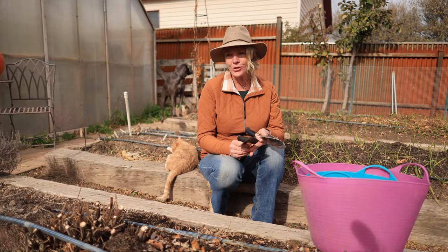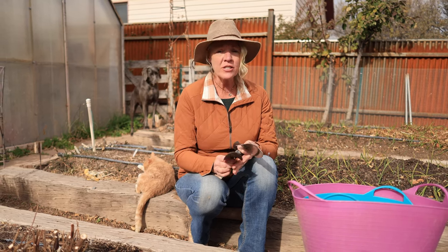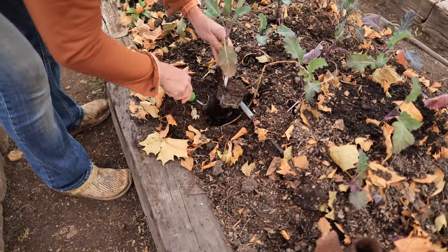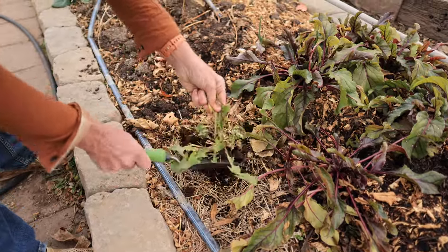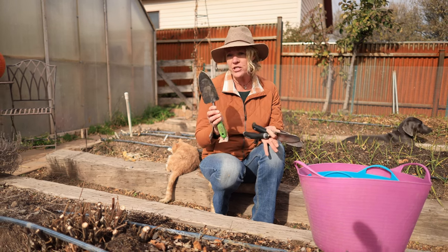If I could only have one tool in the garden I'd want it to be a good hand trowel. Hand trowels are one of the most versatile tools that you could have in the garden. They're great for doing your transplants, you can make little furrows with them to plant your seedlings in, they're great for digging up weeds, and you can also work soil amendments into the soil. Honestly you could garden with just this one tool.